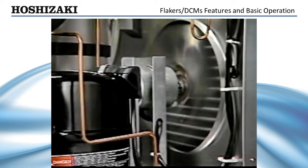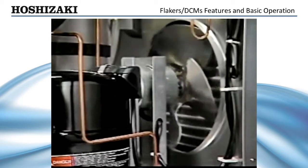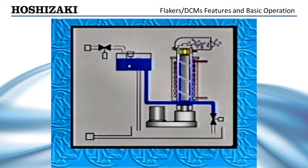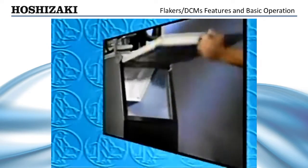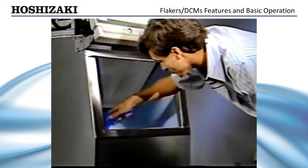On the M model flaker, the gear motor, compressor, and fan stop within six seconds after the bend control indicates a full bend of ice. A time delay is used in the smaller flakers and DCM units to allow the gear motor to clear the evaporator of ice. On these models, one minute after the bend control switch opens, the compressor stops. One minute later, the gear motor and condenser fan stop. The unit will sit idle until the ice is moved away from the bend control, which will cause the proximity switch to close and restart the unit.